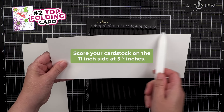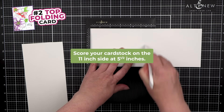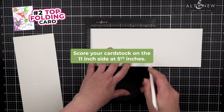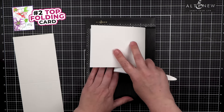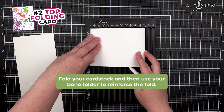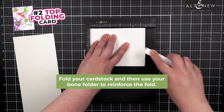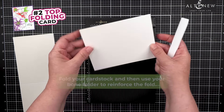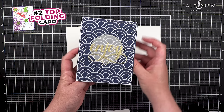On the 11-inch side, score at 5.5. I score both cards at the same time to make the process go faster. Then you fold, and use a bone folder to reinforce the fold.